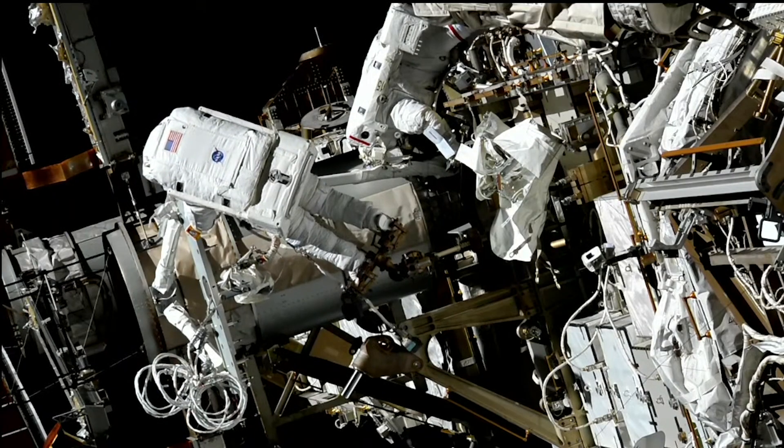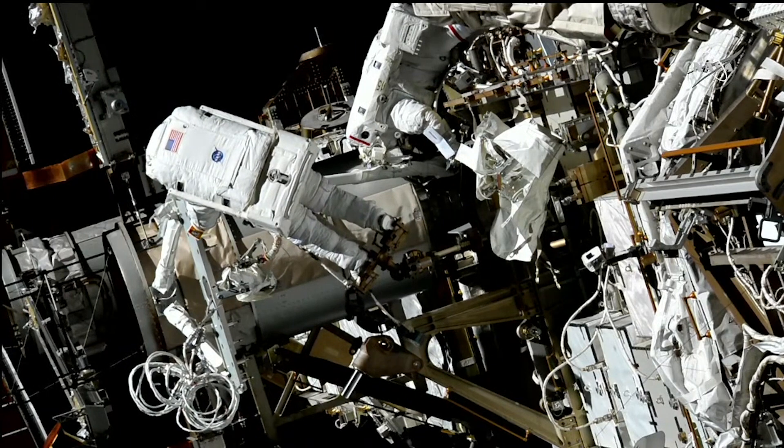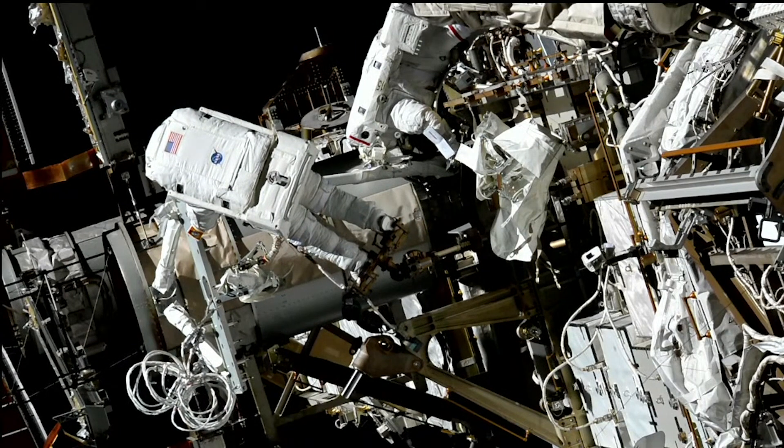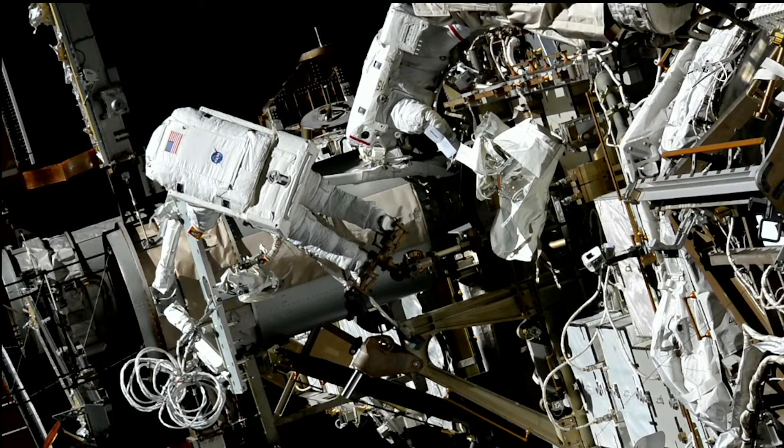Okay, Bravo, 1 o'clock lights here. I've got one more turn. Copy, one additional turn, two turns total on M-20. With that, Koichi, you can drive M-19 to torque, expecting 10.5 to 11 additional turns, looking for green light and torque readings.